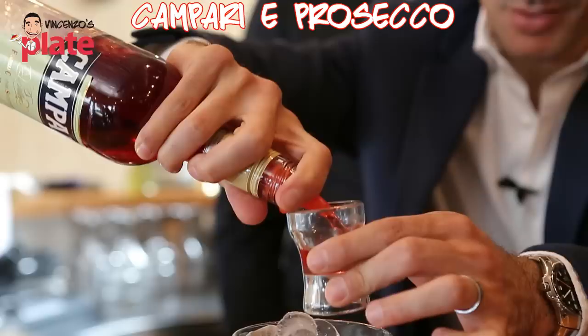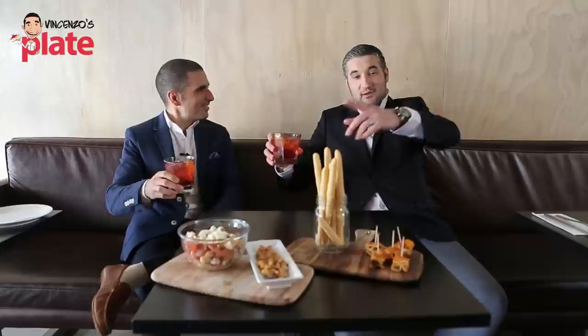Hi and welcome to Vincenzo's Plate. Thank you for being back here at Aperitivo with Vincenzo's Plate. Today we're going to be making one of Vincenzo's favourite cocktails: Campari and Prosecco with a splash of soda.